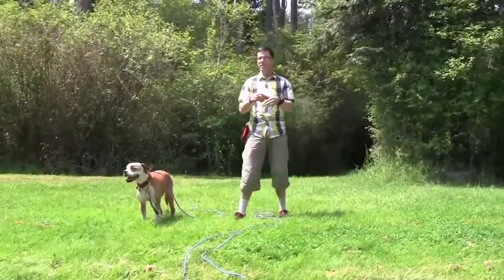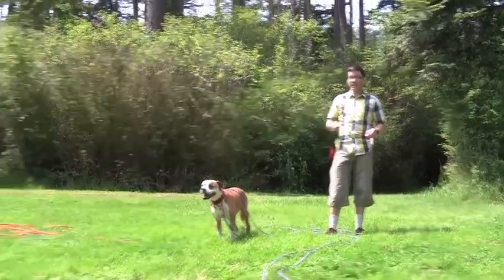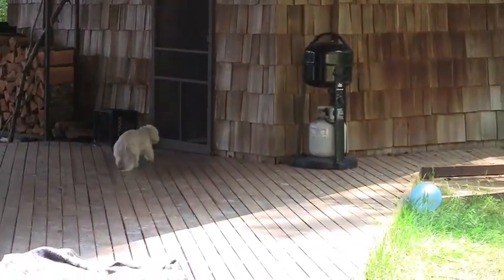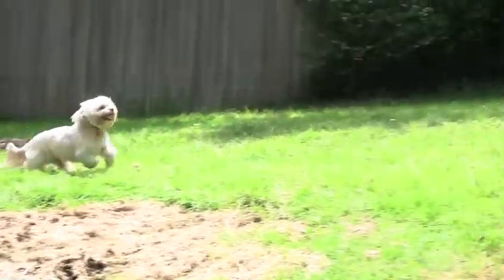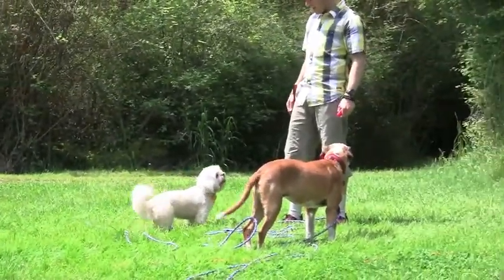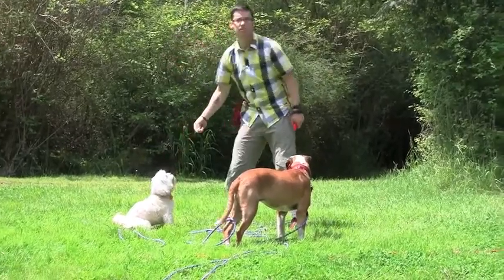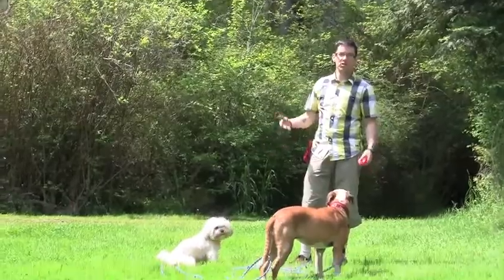The other thing I want to do is train the dogs to respond to a whistle. There's Lily over there. My new cue is the sound of the whistle, and the old cue is the one she already knows. The new cue comes first — then the cue she already knows — and then you reward. Eventually she'll respond to the whistle.